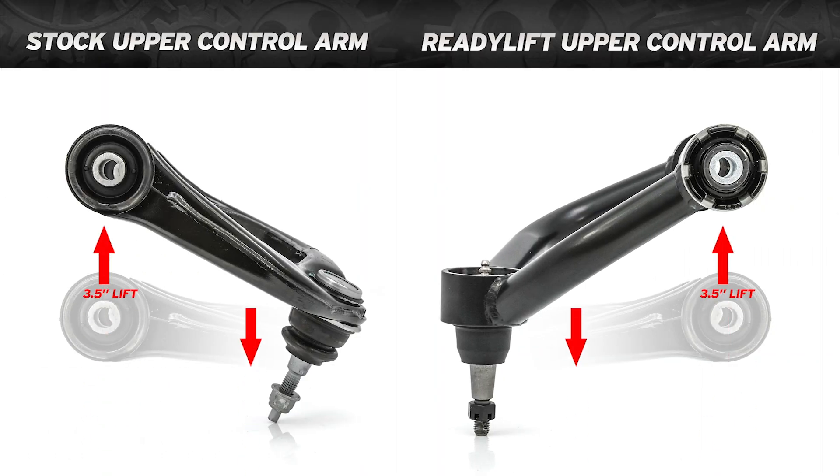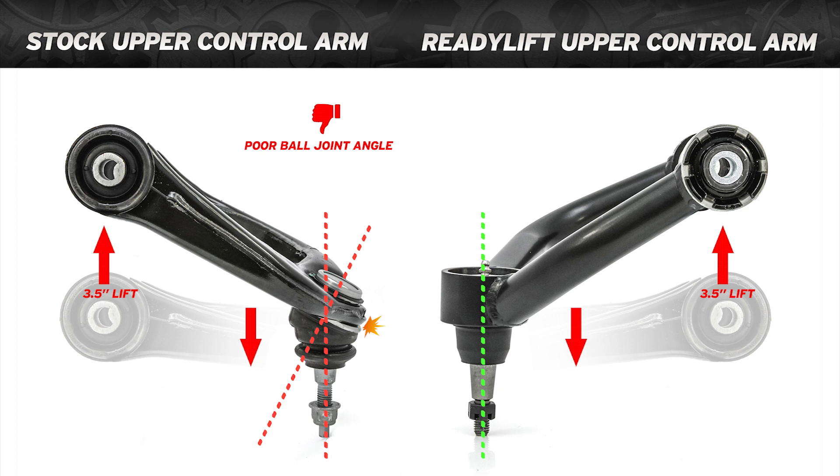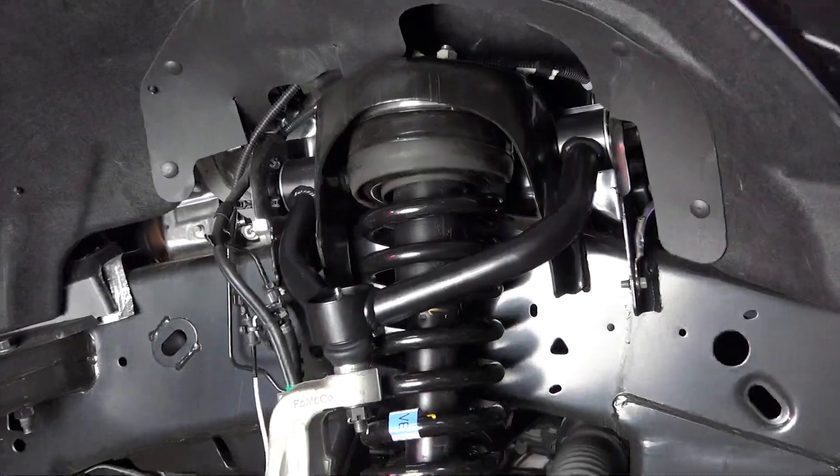At 3.5 inches of lift, it is critical to have corrected ball joint angles to prevent binding and premature ball joint failure. ReadyLift's new arms address both these major concerns and include serviceable spring-loaded HD ball joints.